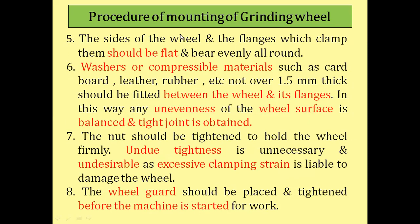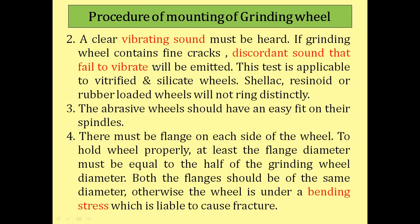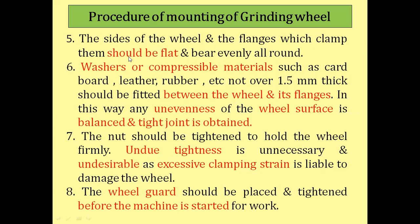The side surfaces of the wheel and the flanges that clamp it should be flat and even all around. There should be no bending of the inner or outer flange surfaces; the surface should be exactly flat so that the gap between the flange and the grinding wheel is uniform, otherwise bending stresses will be created.